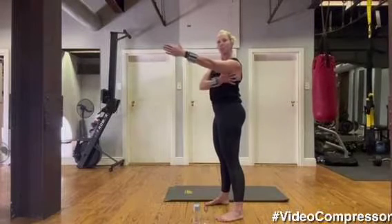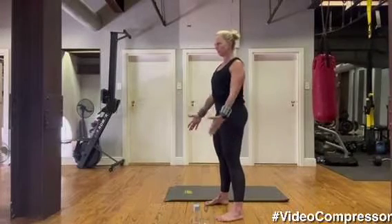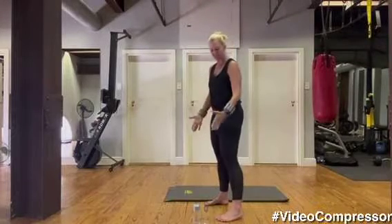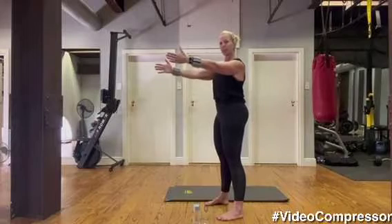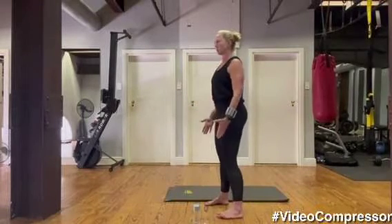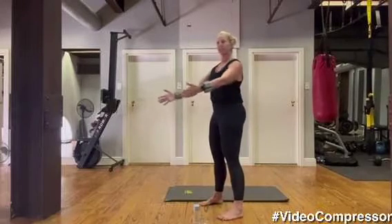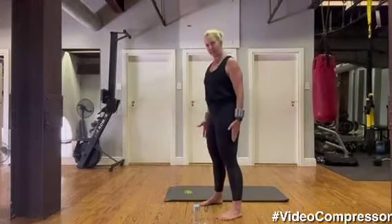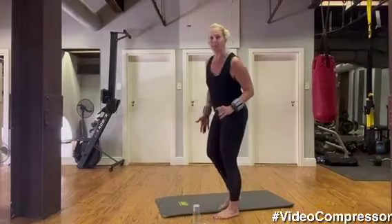Keep working here, keep pulling those shoulders down. It's like a constant battle between lifting your arm and pulling the shoulder blade down. We've got two more. Tummy pulled in, keep squeezing those shoulder blades together to a point here. Last one, breathing in and breathing out. Very nice.